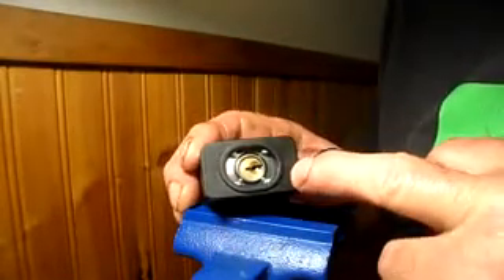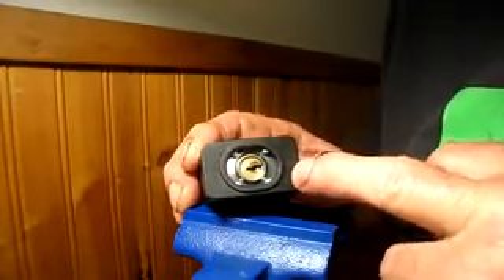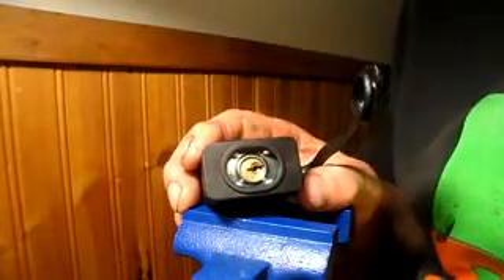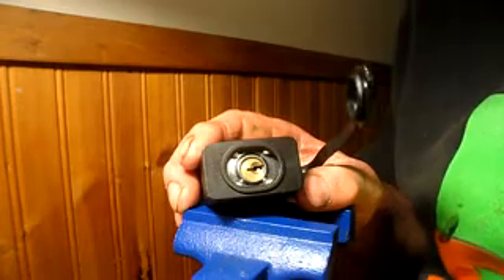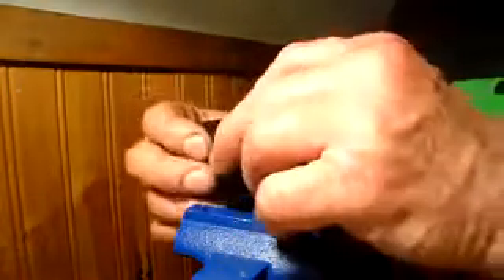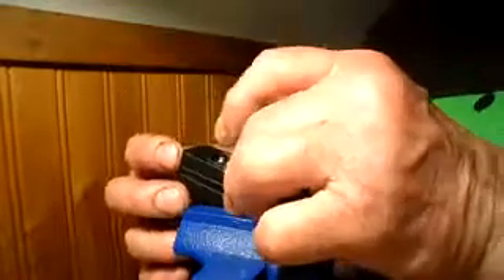It looks like a Master Lock knockoff to me. We shall see. Today we're going to single-pin pick it and then we are going to rake it. So, we're going to open it first with single pin picking.